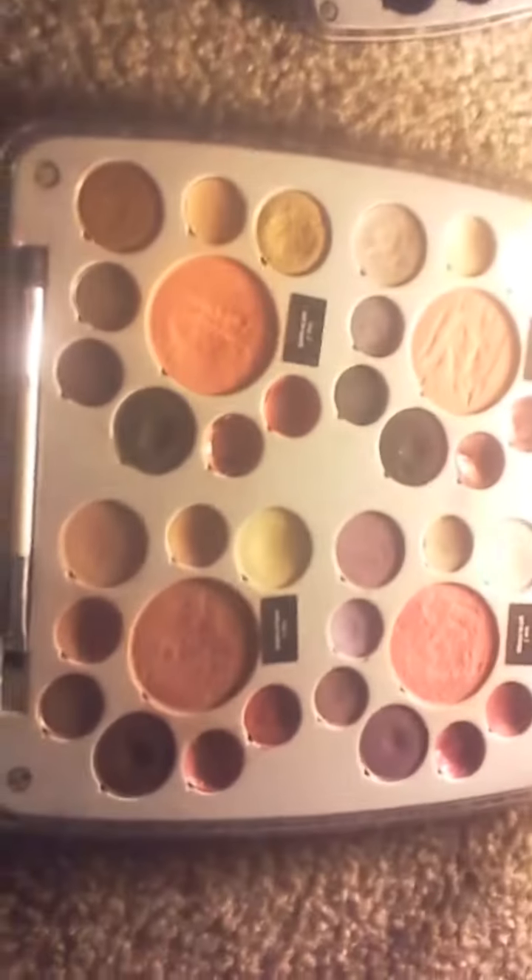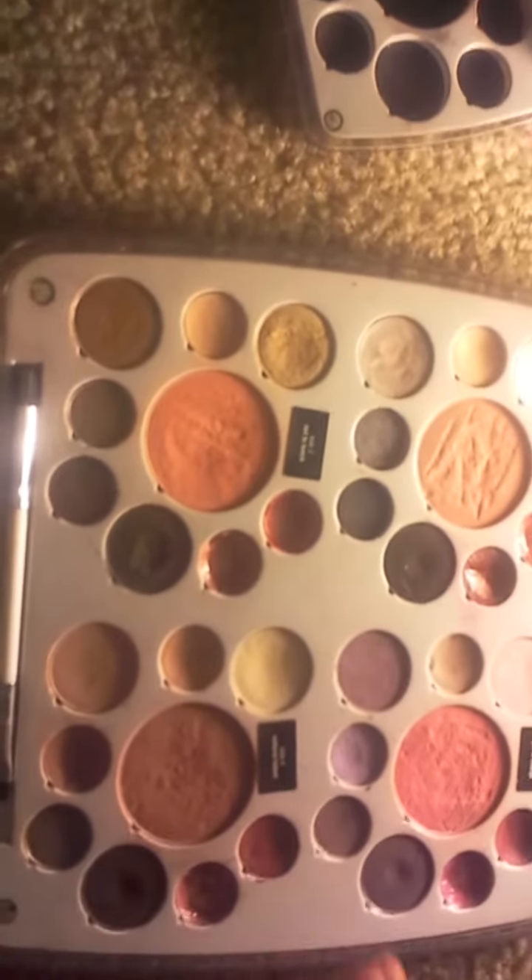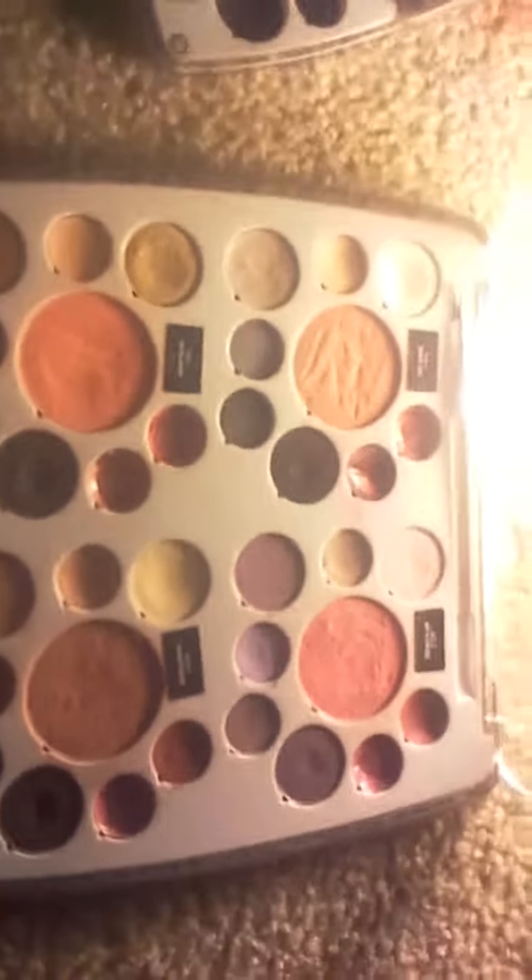I've already used it, but I've got the palette here, so why don't I do a review on it.